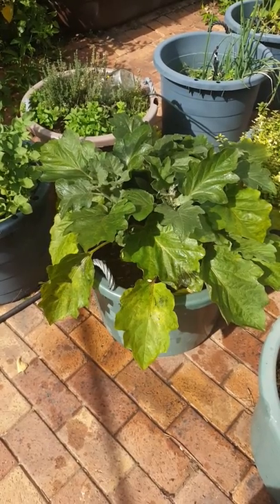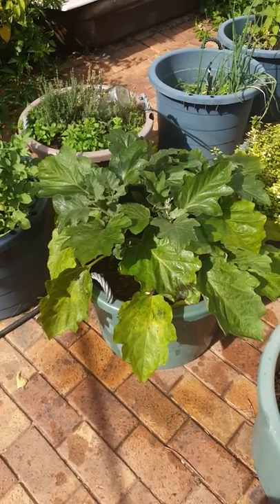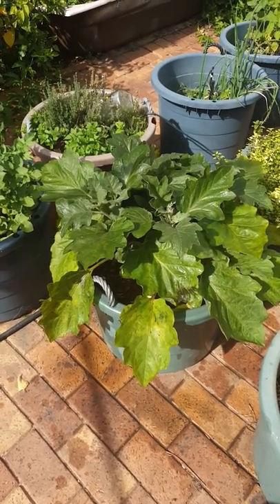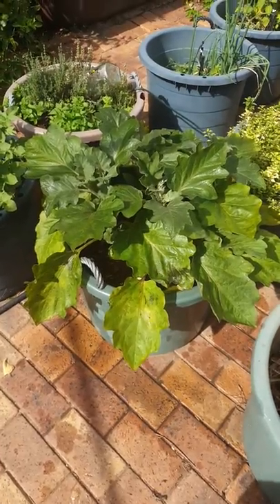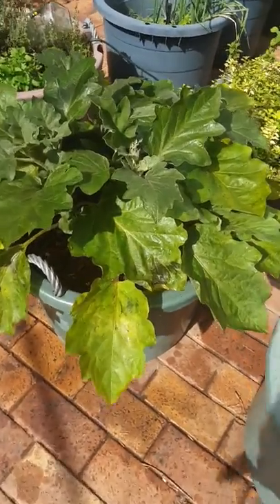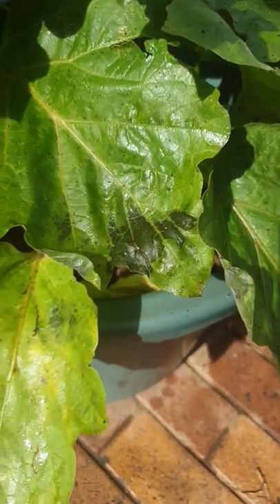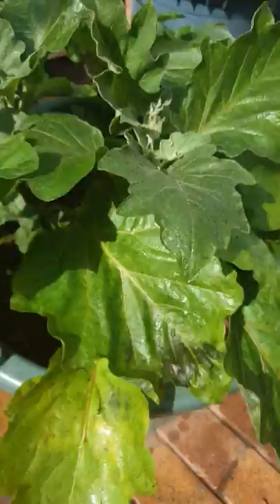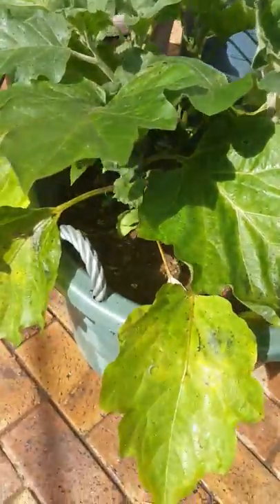So I painted most of the leaves yesterday, leaving just some hard to reach bits, and I did it in the morning. In the afternoon the plants looked terrible — I thought they were gonna die — but this morning I checked them out and there is some damage to the plant, but pretty much by and large where I've painted, all the aphids are dead.